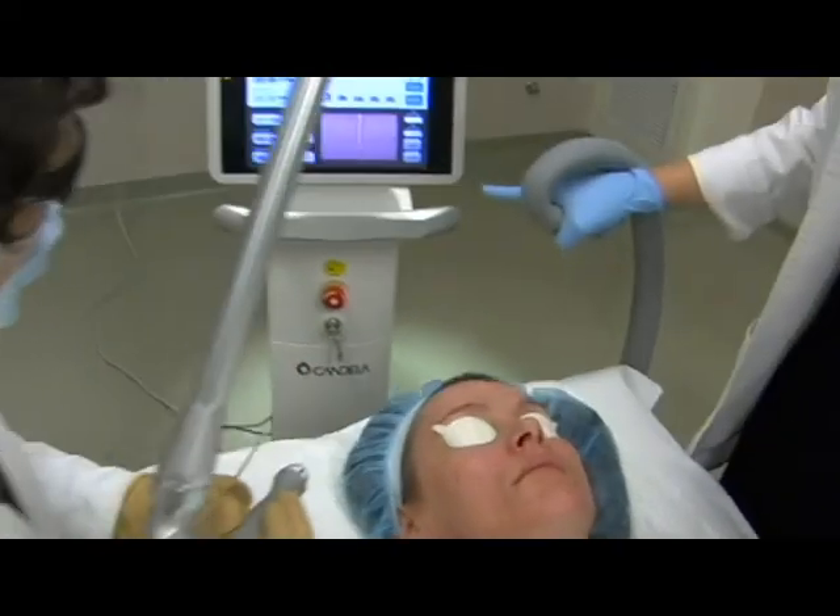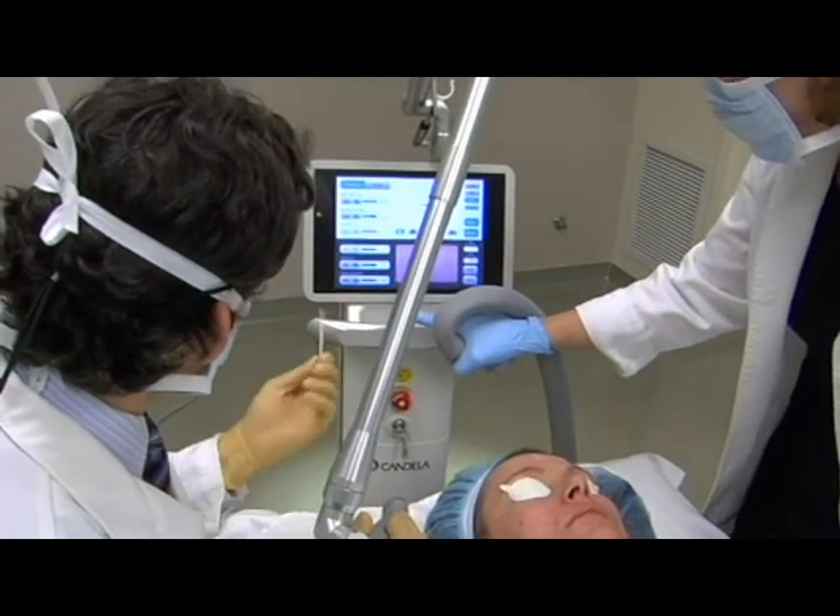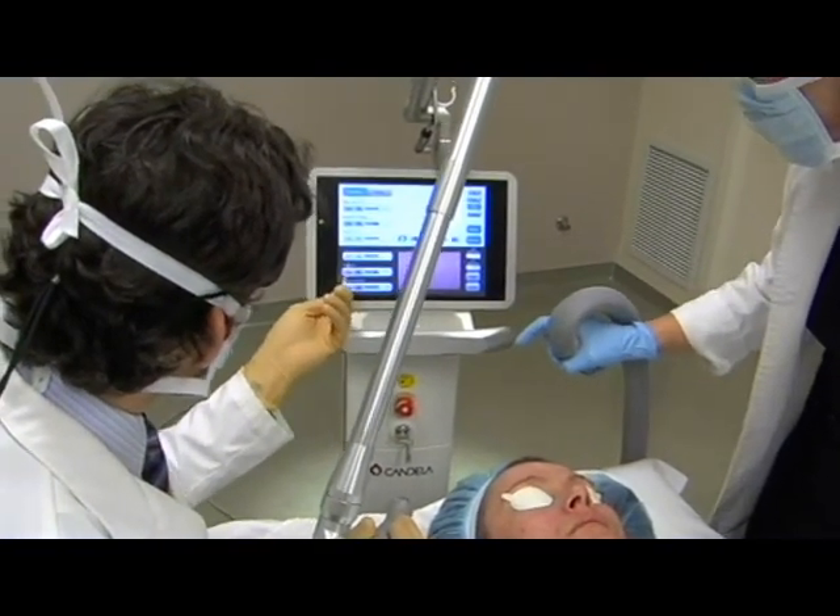It has a lot of versatility, so we can use it for a complete ablation — 100% ablation of the tissue — and then we can also use it for a fractionated treatment, either superficial or deep fractionated system.